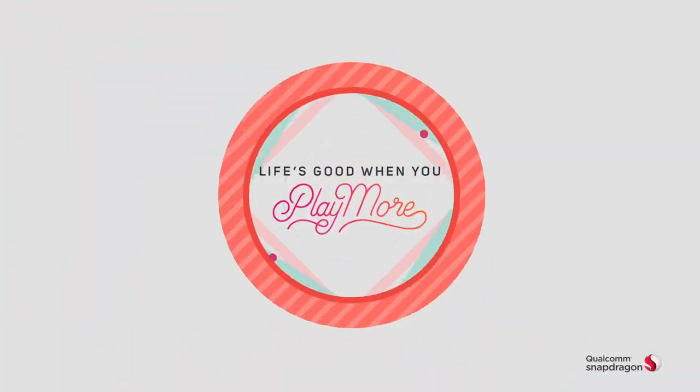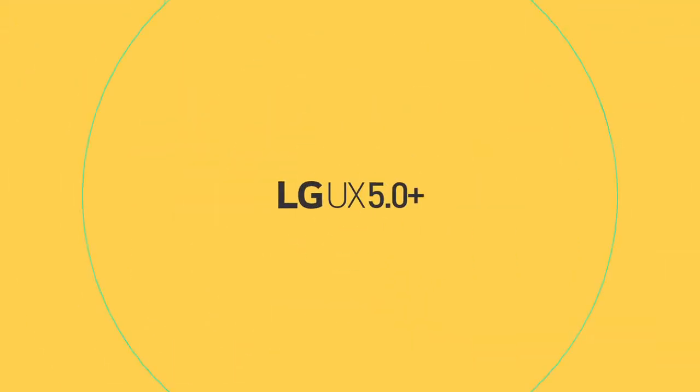Play when you want to, and be a professional when you need to. LG UX 5.0 Plus.